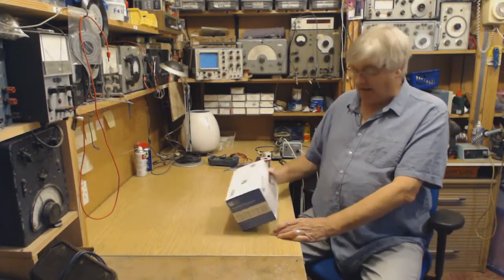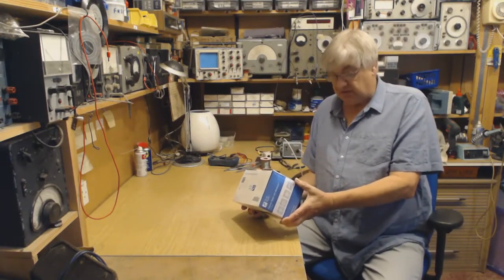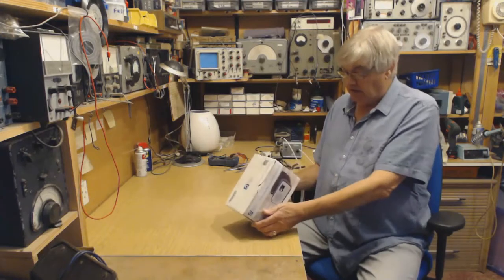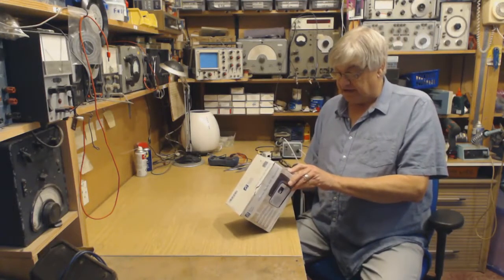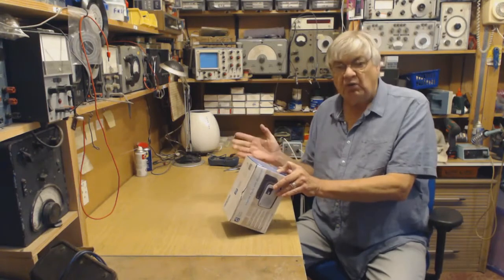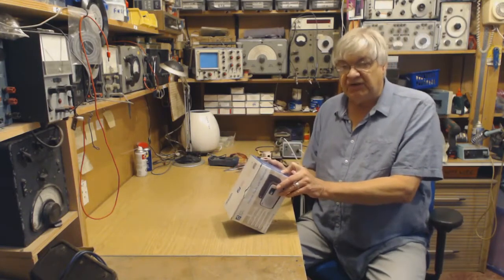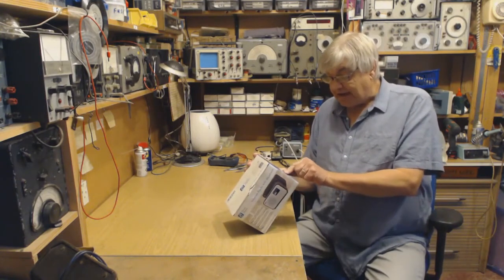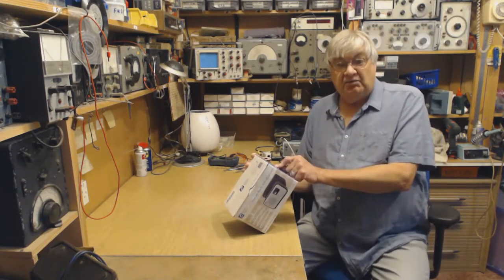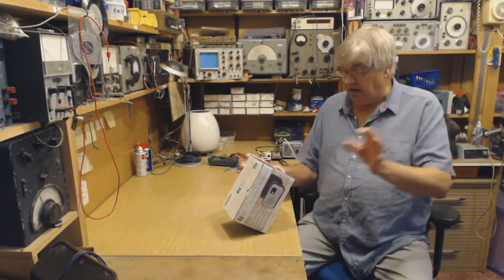Hello again, I'm Ray from the Radio Workshop, and I want to show you this — Ocean Digital have sent me this to have a look at. It's an internet radio with Bluetooth, the WR336N, with a wooden housing, wireless connection, 2.4-inch display, and a built-in rechargeable battery. Battery technology has really improved. It gives access to more than 22,000 radio stations worldwide — I read somewhere it's more like 50,000, including internet-only stations.